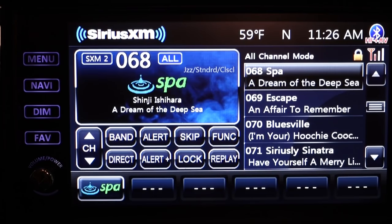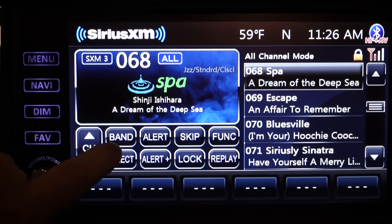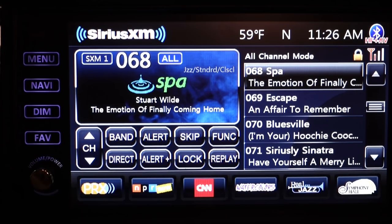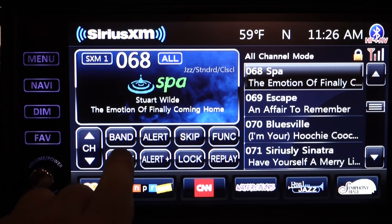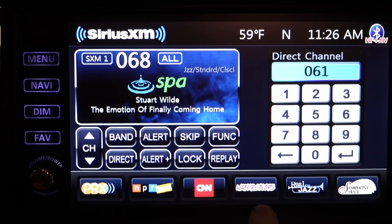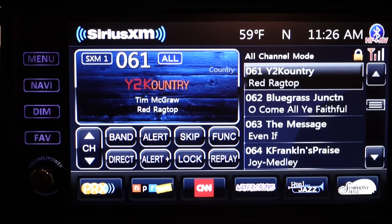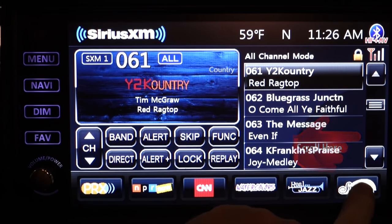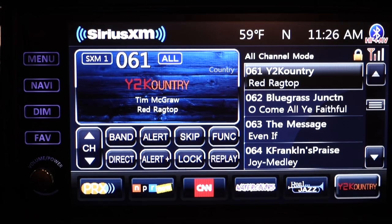The SiriusXM radio works pretty much the same way. I had our Xcite for over a year before I stumbled on the Band button, which works the same way in radio mode by cycling through three programmable channel bands, allowing you to save up to 18 different channels. If you know the channel number you want, you can tap the Direct button and go right there. If you can't remember the channel, scroll through your choices and simply tap on it. To save it as a favorite, press and hold one of the open band buttons until you hear a beep. You can also overwrite old presets by pressing and holding that button while you've got a new channel selected.